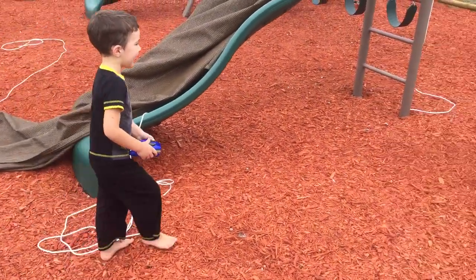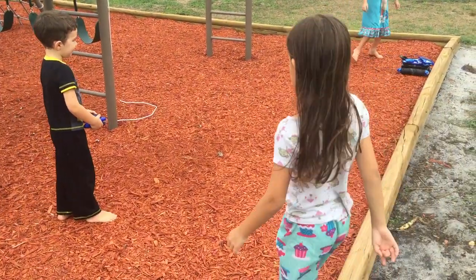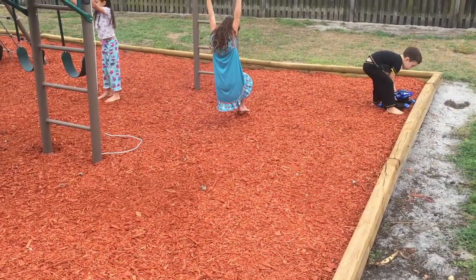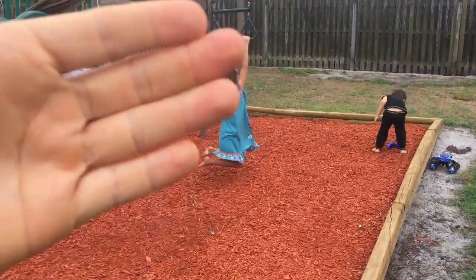All right, do you like it? Yeah. All right, so there you go — there's our amphibious remote-controlled car. Let us know in the comments if you have any questions about it, we'll try to answer it. I hope you liked watching this video. Everybody say bye! Bye! We'll see you in the next video. Bye!